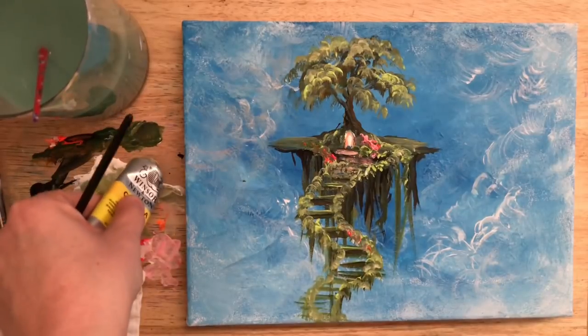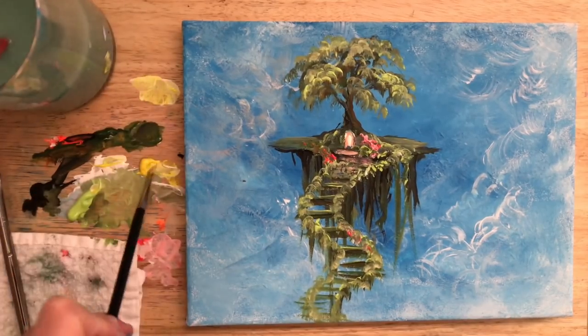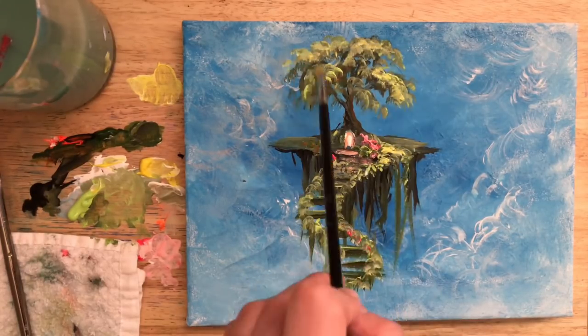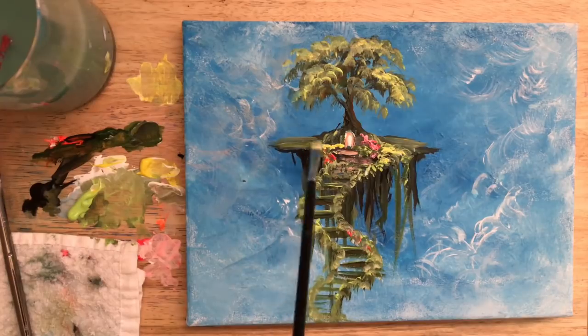Now I've got my cadmium yellow, so I'm going to squeeze out just a little drop of that and create some nice sunny, warm highlights for a few of the areas — a little bit on the tree, by those flowers, and right there at the base of that archway.